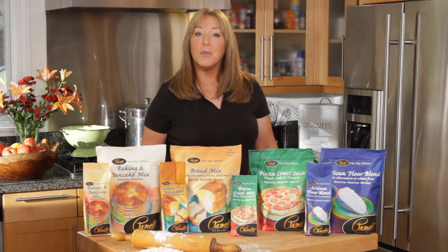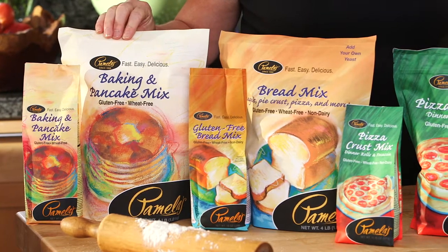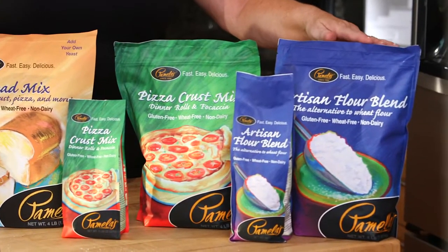I'm going to show you the difference between four of Pamela's baking mixes. I have the Pamela's Baking and Pancake Mix, the Pamela's Bread Mix, the Pamela's Pizza Crust Mix, and the Pamela's Artisan Flour.